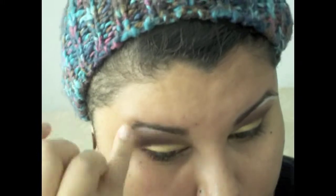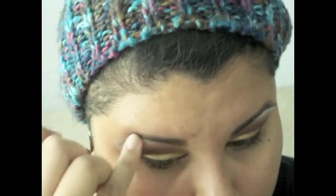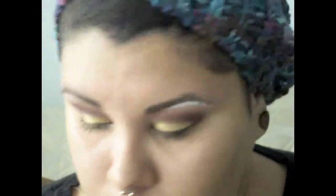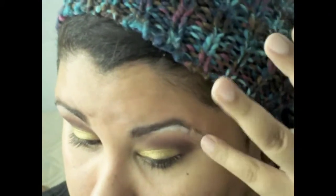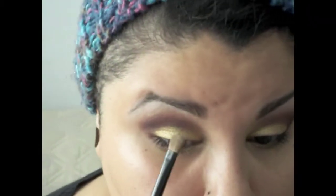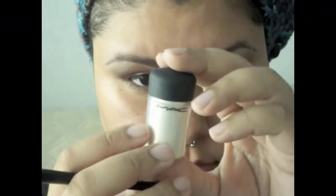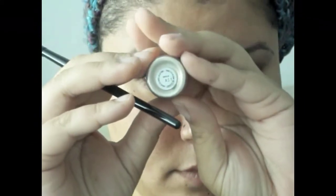Now it's time to blend out the brow highlighter. I'm using my little pinky finger to blend it since it's a small area — don't worry if you get into your brows, you'll fill them in later. Then I'm using the shade 'Naked' from the Naked palette with a fluffy brush as a transition color over the red to blend everything seamlessly.